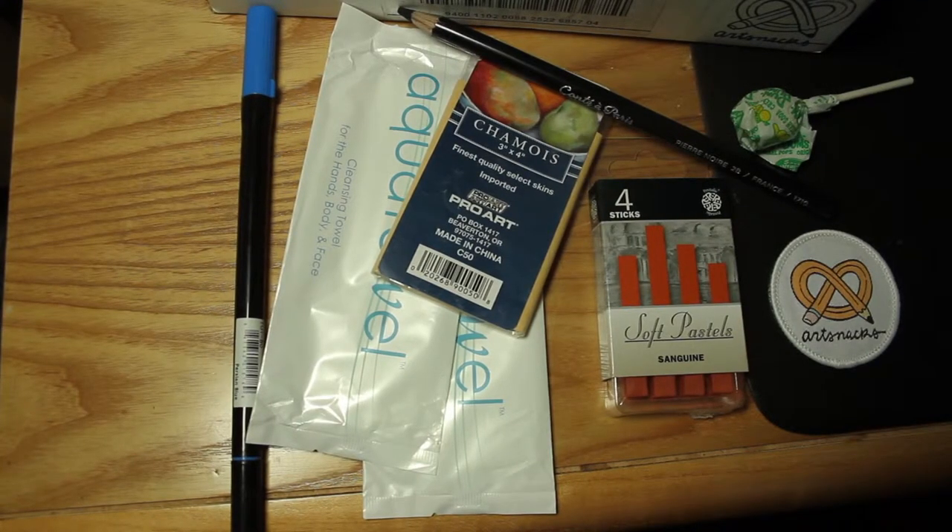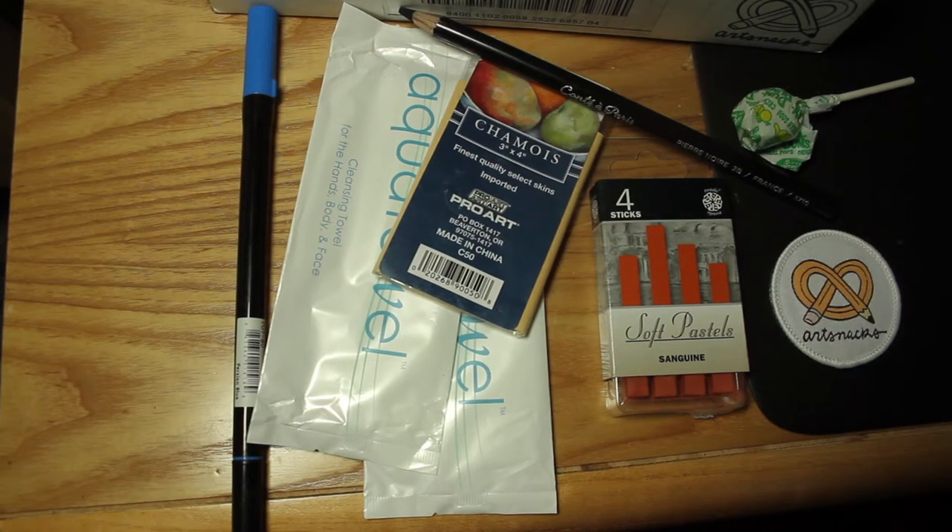So that concludes my unboxing. I like that it's short and sweet. Hopefully I can get some advice on how to use some of these products from some viewers. But yeah, thanks for watching.